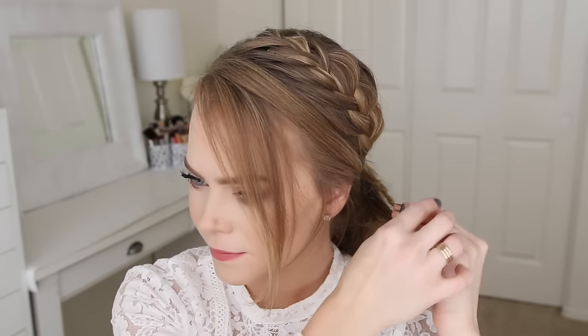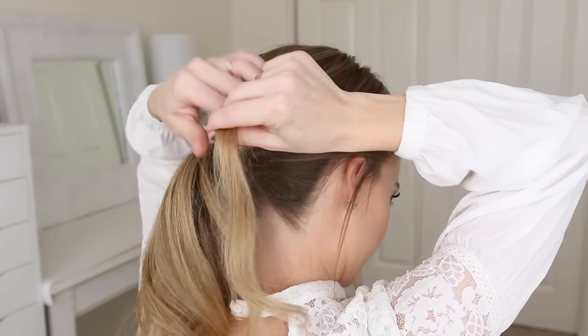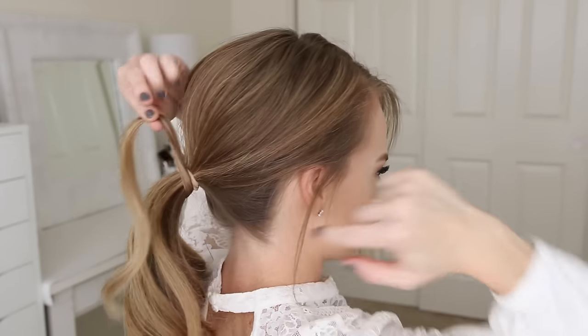Then I can remove the bobby pins from the end of the braid, and then I'm just going to take a small section of hair from the ponytail, wrap it around the hairband, and pin it underneath with a bobby pin.